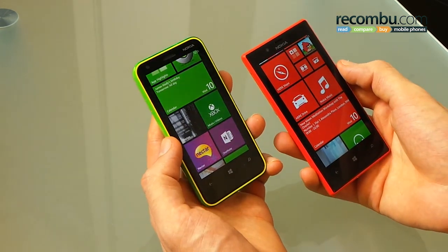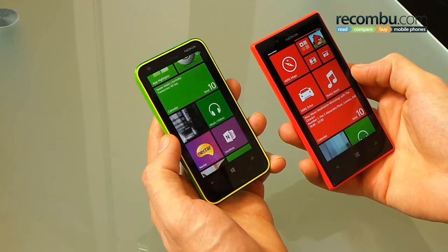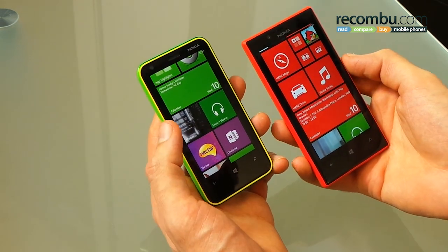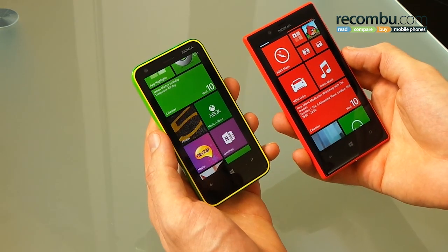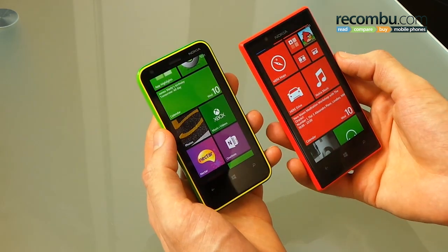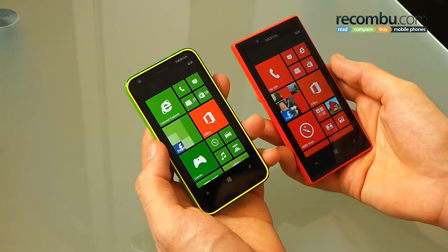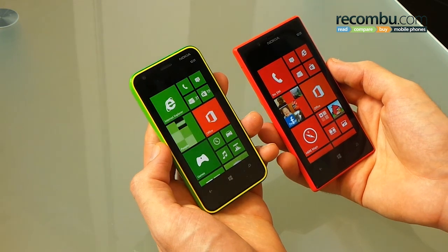It's an odd one, but that's just how it is. Nokia Music gives you offline playlists for some fantastic music on the go, all curated by Nokia's music team in Bristol. They do some pretty incredible stuff to make sure you get the exact music that you want, so if you have a Windows Phone with Nokia Music on it, definitely check that out.